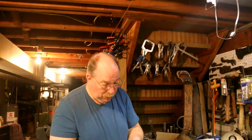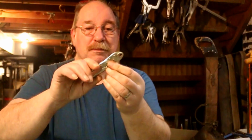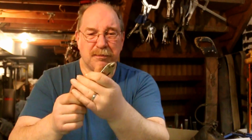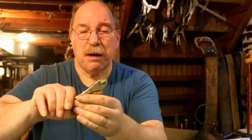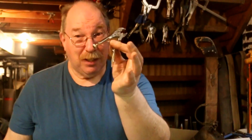Now we come down to the real tiny ones. They work — not a tremendous amount of pressure on them, but for when you want to do something tiny and hold it well with a one-hand gripper, this is your baby.